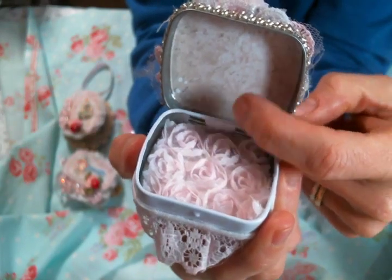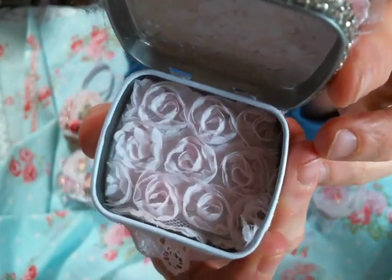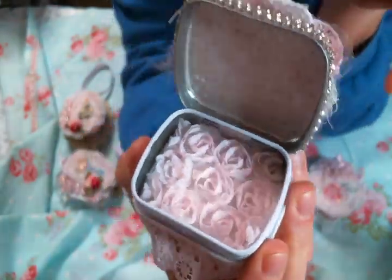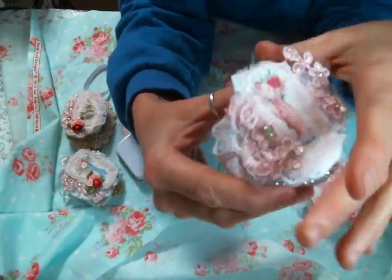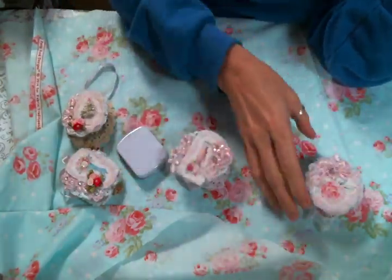You can open these up — I just put a pretty paper here and then the shabby rosettes right on top of what might actually be felt down there. I thought this would be cute: you could store some pills in there, put your rings in there, or just whatever little treasure you'd like. How pretty is it!